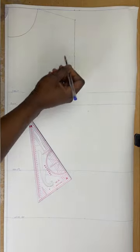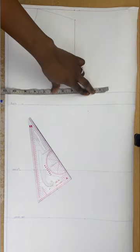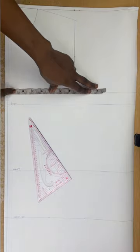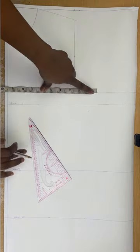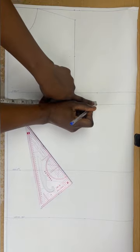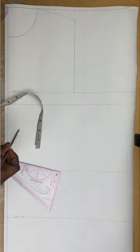The next thing I'm going to do is connect my points together — connecting the top of the shoulder to the half-inch mark. Then I'll measure my bust measurement. My round bust is 38, so that's 9 and a half. I'll mark that and also mark it on my bust line.